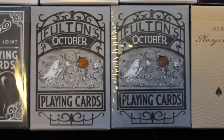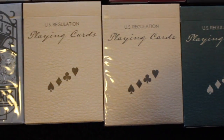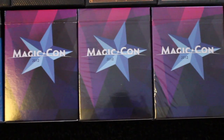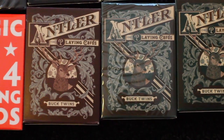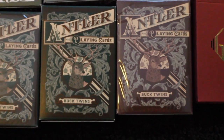I have two Fulton October decks. I have five Plaid playing cards by Dan and Dave, two in the beige color and three in the green color. I have one deck of Magikon First Editions, I have three decks of the 2012 Magikon decks, and I have two decks of the Magikon 2014 playing cards. Next I have two decks of Antler Standard Edition, one in maroon and one in green, and next I have two in Limited Edition, one in green and one in maroon.